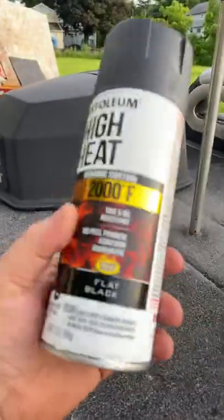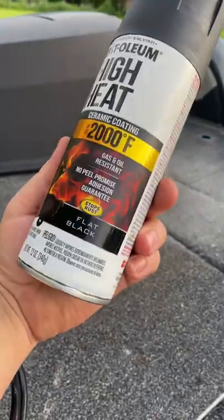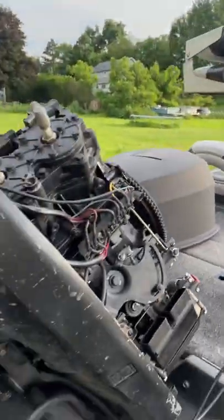The paint I used was a flat black ceramic coating, high heat. It's pretty cool. I love how it turned out.